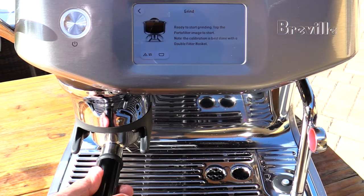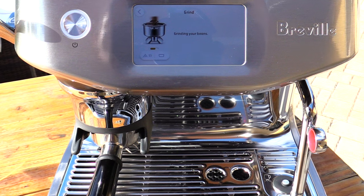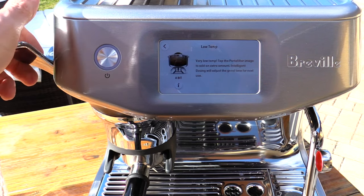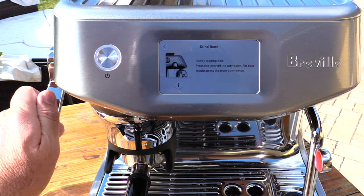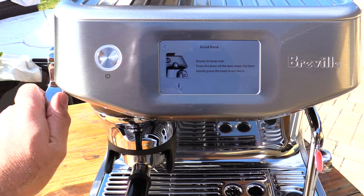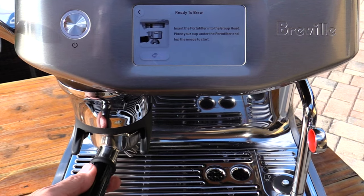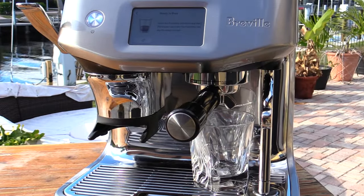It's telling me to go ahead and put my portafilter right in here and start grinding. I'm just going to go ahead and touch that button — it starts grinding away, you can hear it for sure. It tells me to go ahead and tamp, press the lever all the way down. It's a very low tamp — tap the portafilter image to add more. It's kind of neat, it automatically adjusts how many beans are needed. That now measured the right tamp amount, and the nice thing is it will now adjust how long it grinds for the next one. So we're going to insert the portafilter into the group head — looks pretty good.